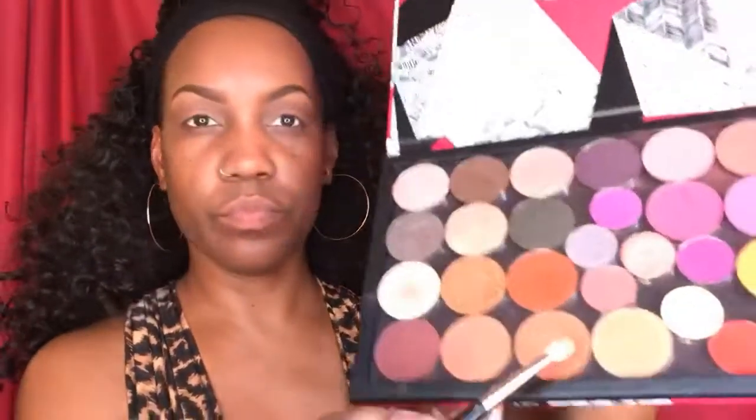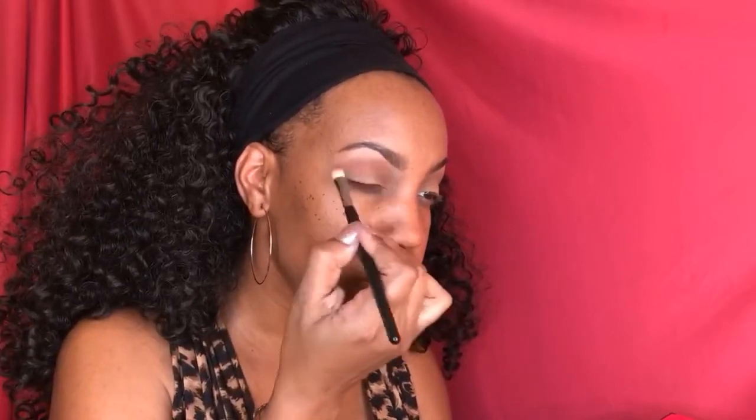I have a customized palette, but I'm gonna pick La Femme eyeshadow in Rust and go back into the crease with this color. Next is Juvia's Place single eyeshadow in Lala, and I'm gonna pack that on with a Bdellium Tools brush all over the mobile lid.